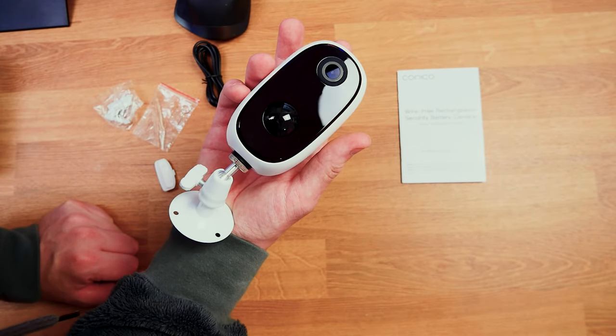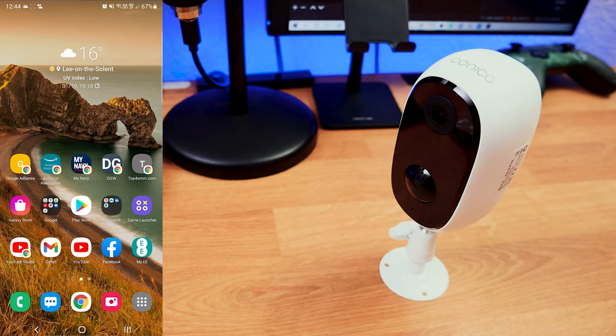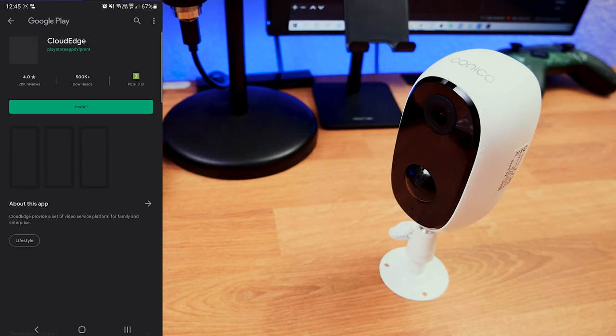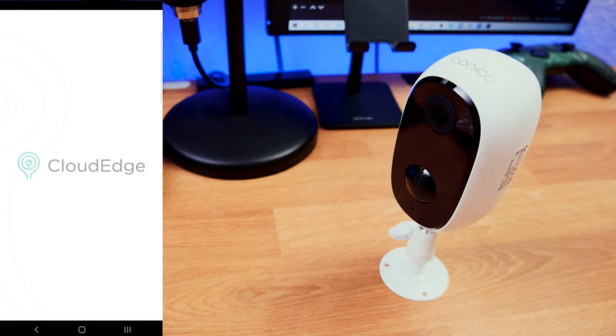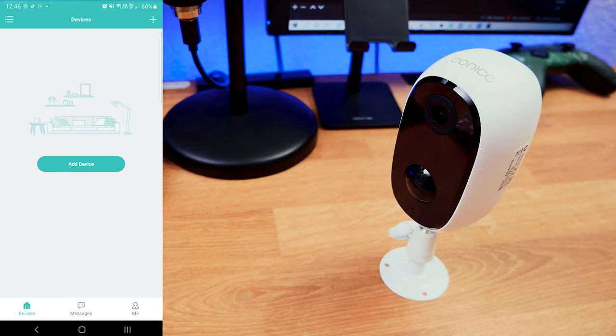Now I'm going to jump into connecting this to my phone. Inside the manual there are two QR codes — one for iOS and one for Android. I'm going to scan the Android one, which takes me to download an app called Cloud Edge. I'll install it, open it, and create an account. From there I need to add the device by clicking on 'Add Device'.